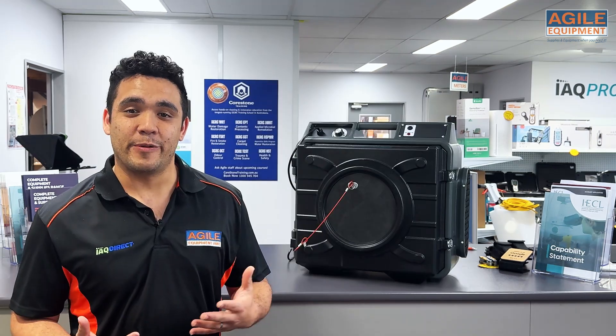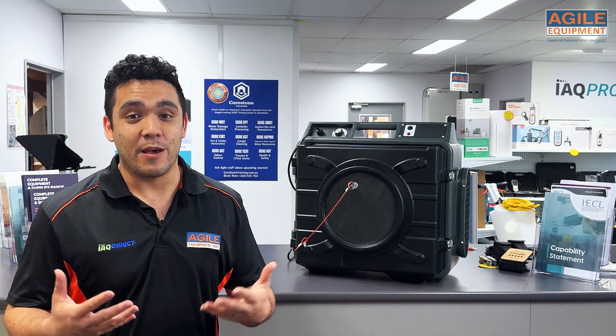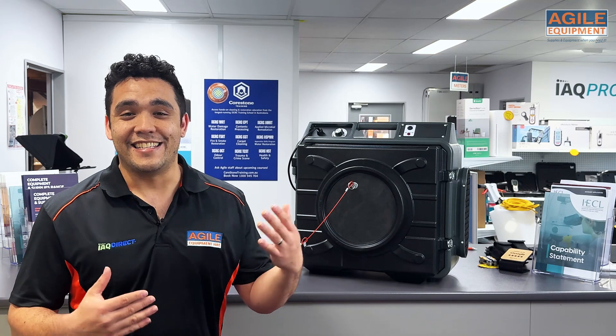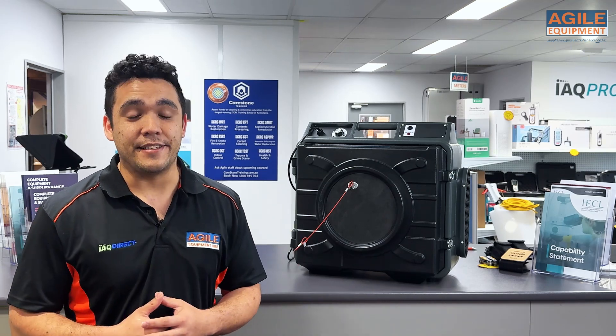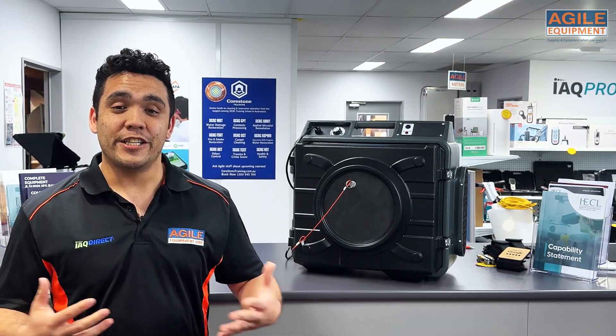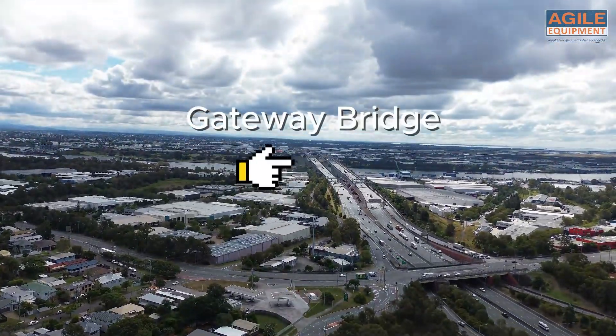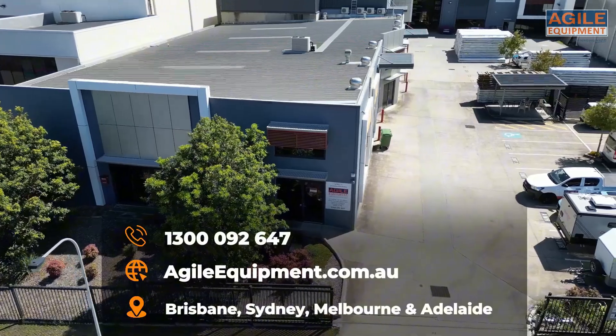Here at Agile Equipment, we consider ourselves a one-stop shop for the restoration industry. We sell dehumidifiers and air movers, containment and PPE, tape — anything that you would need to get your restoration job done. If you want to check out our Brisbane showroom, we're just located in Murray, just south of the Gateway Bridge. Thanks for watching.